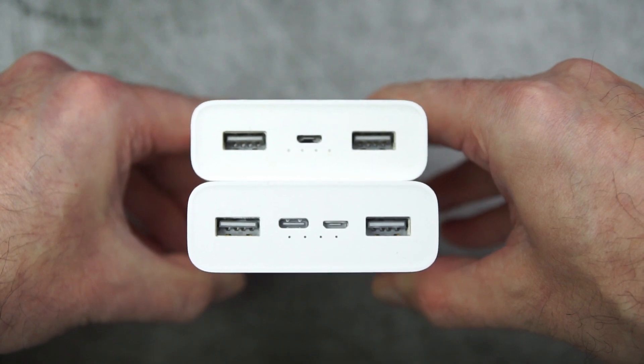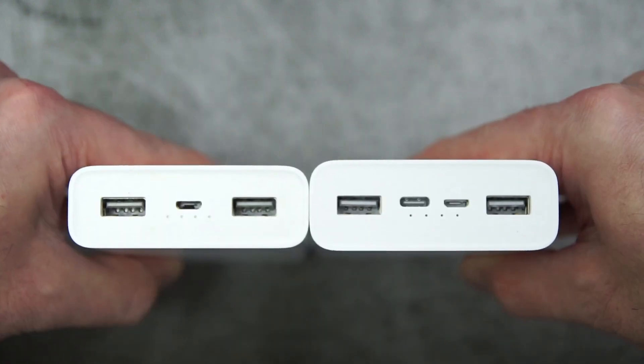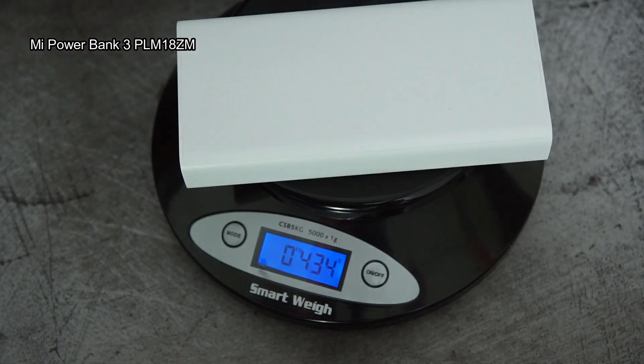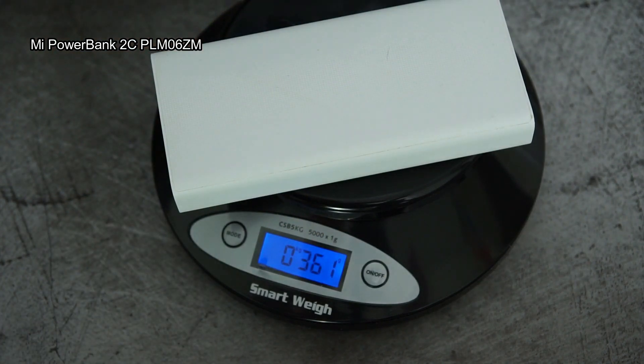Comparing it to the 2C that I looked at a few years ago — it's still working — but this new model is a bit bigger in every dimension: certainly thicker, a little bit longer, and also a bit wider. I put both on the scales and the latest power bank is pretty much the same weight as the 3 Pro, whereas the 2C is a fair bit lighter at around 361 grams.